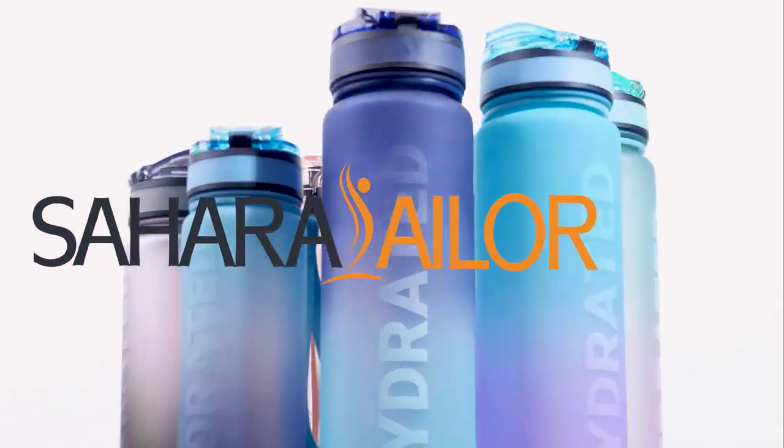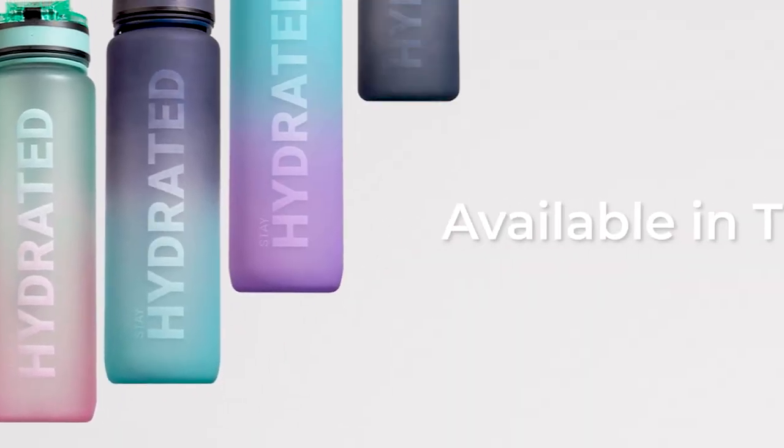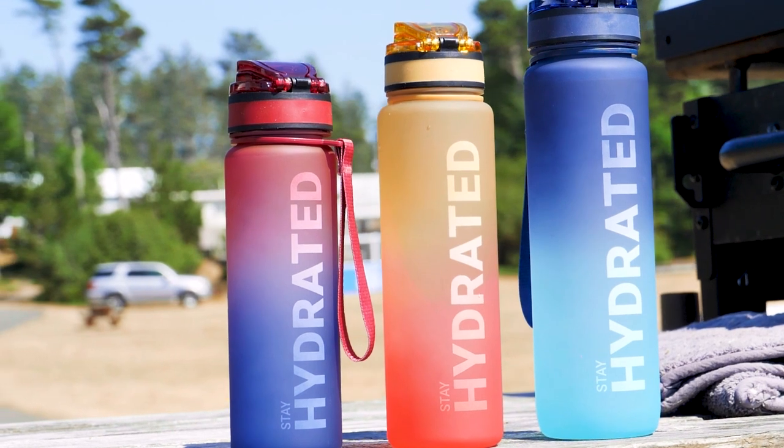Introducing Sahara Sailor Water Bottles, the perfect companion for your hydration needs. Available in three convenient sizes: 32-ounce, 25-ounce, and 17-ounce. These bottles are designed to keep you hydrated wherever you go.